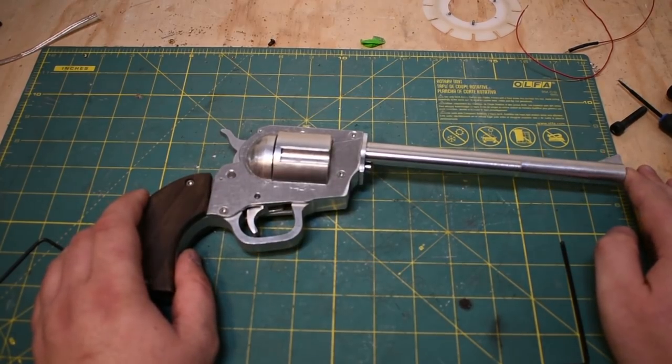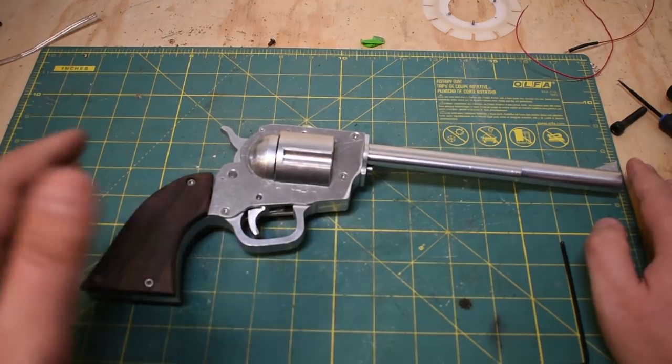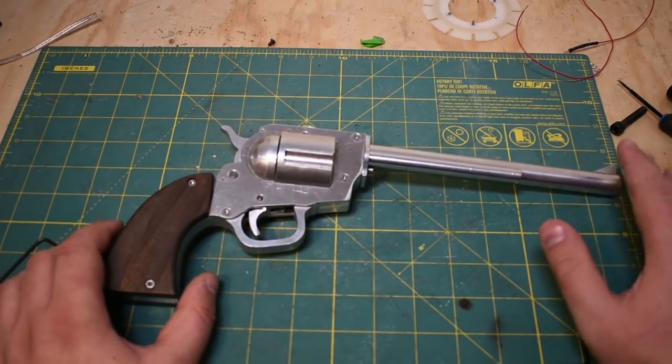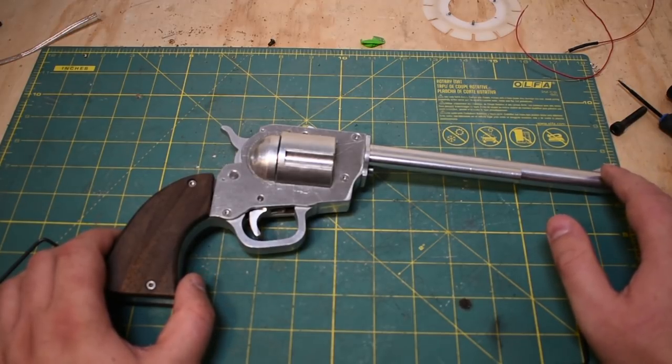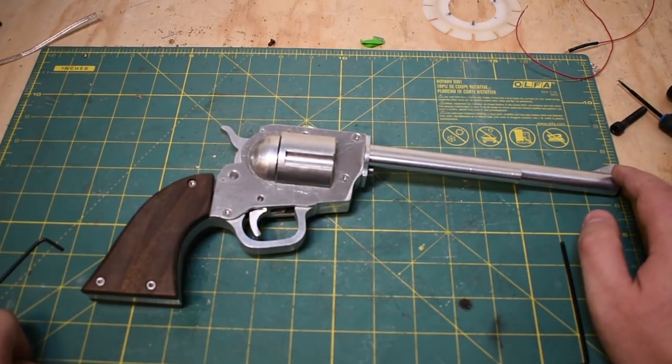So this is my fancy new Colt Single Action Army elastic band shooting revolver. The story here is that at work we decided to do a group costume, me and my team — I'm on the testing team. We have a lot of fun, so we decided to do a group costume this year. We decided to do the Wild West. I wanted to go as an old prospector, so I did.